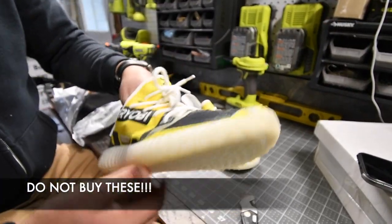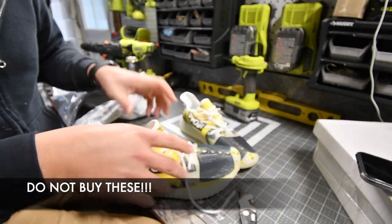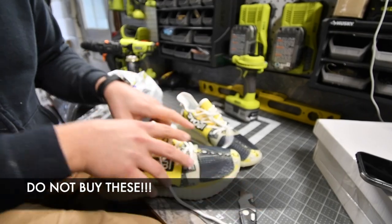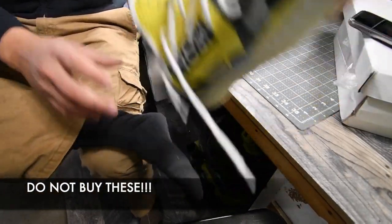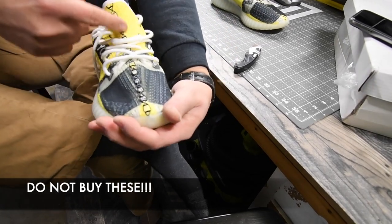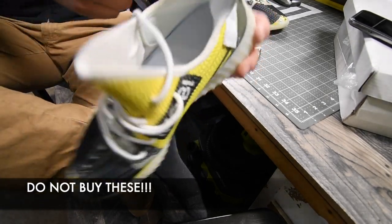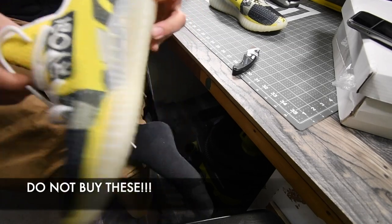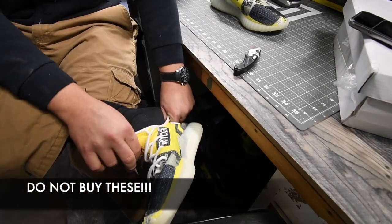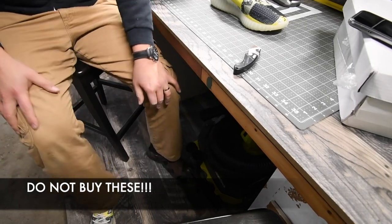Let's put one on and see if they're even comfortable. These are perfect when it comes to size, but I actually have to probably cut this right here so I can get my foot in, because a full foot won't go in — there's nothing there to give.